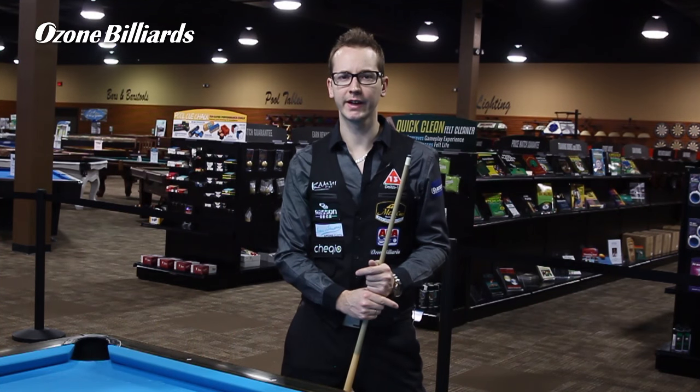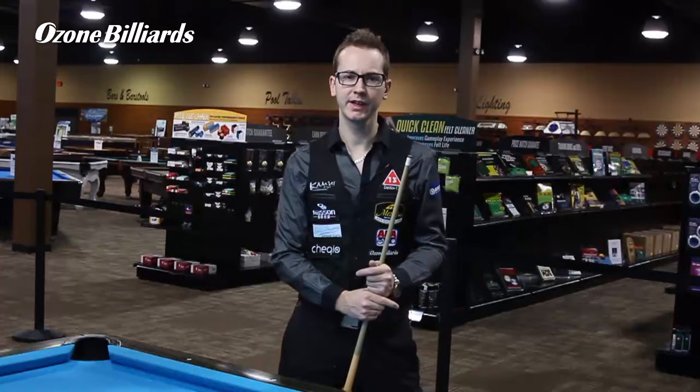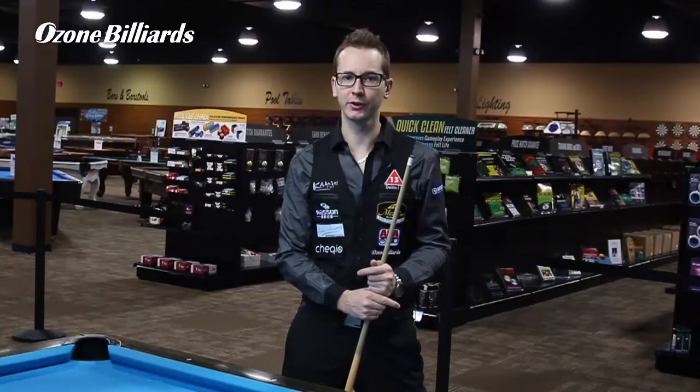Hello, my name is Florian Kohler. I'm better known as Venom. I'm at Ozen Billiards today and I'm going to try to show you a very classic trick shot. It's what we call the butterfly.